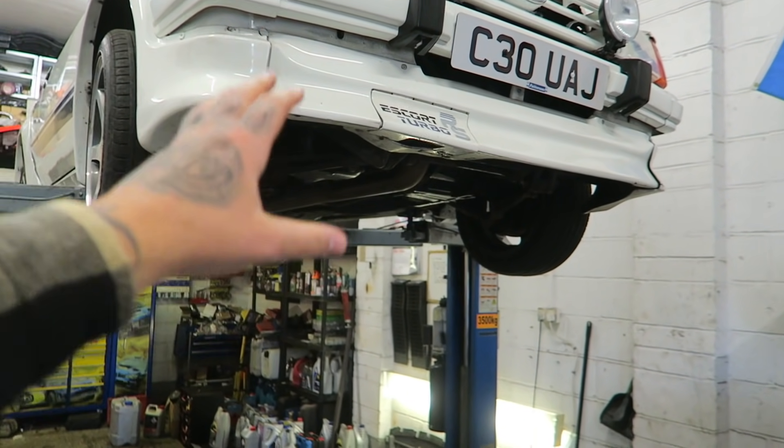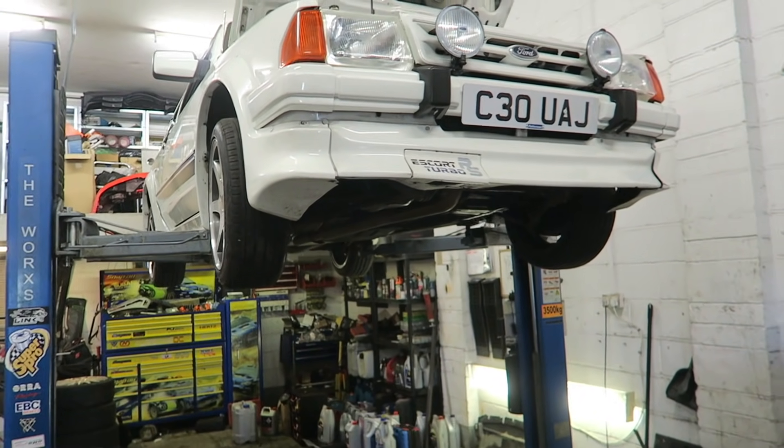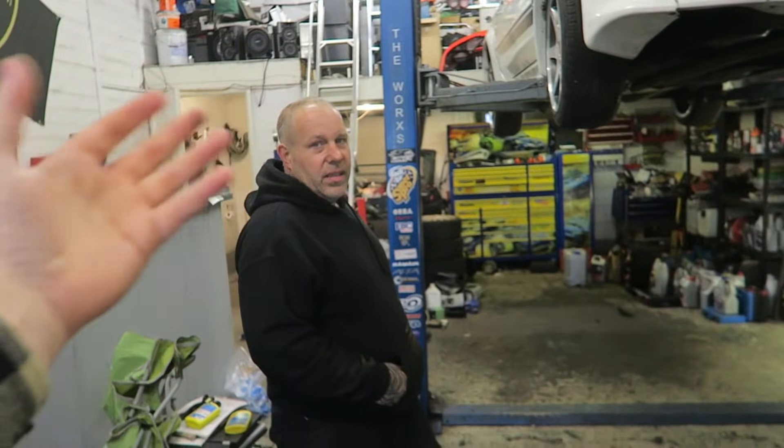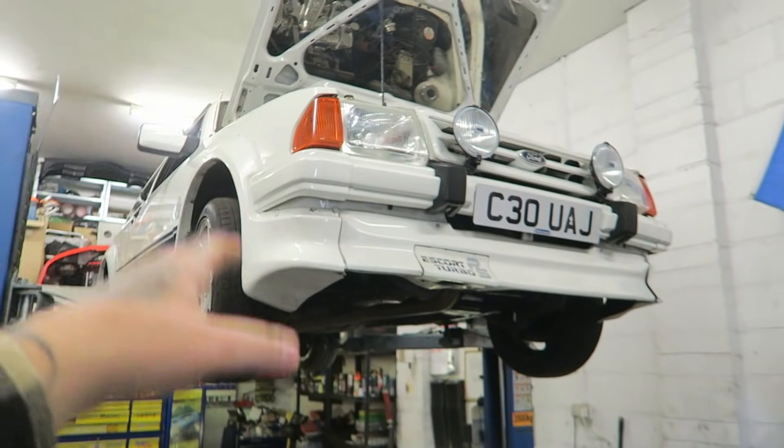The thing I most wanted to do was check this car over, because we're taking it to a few shows this year and I want to take it on the motorway. Living on the island, the motorway is a really big thing. I want to make sure it's nice and reliable.